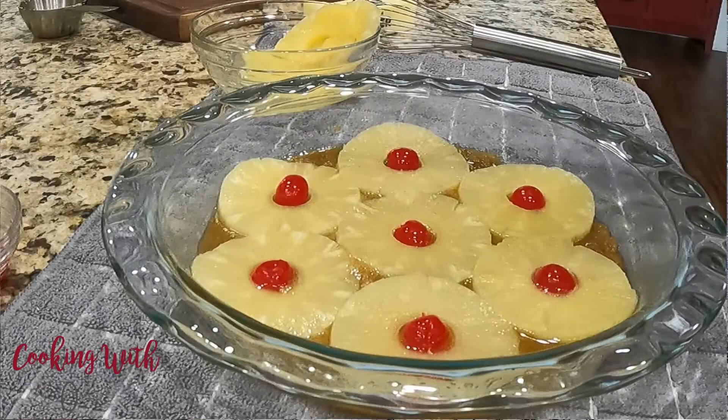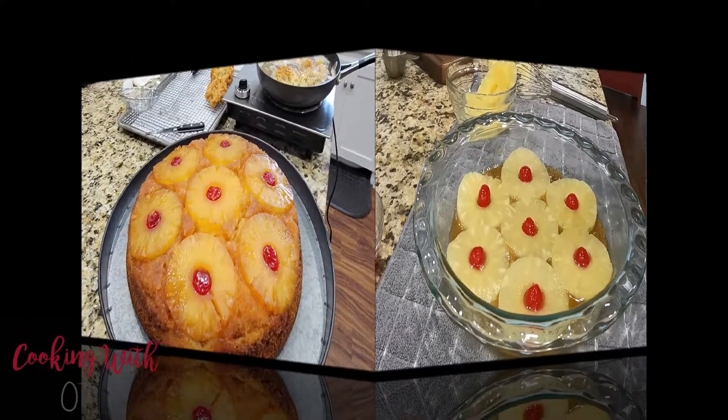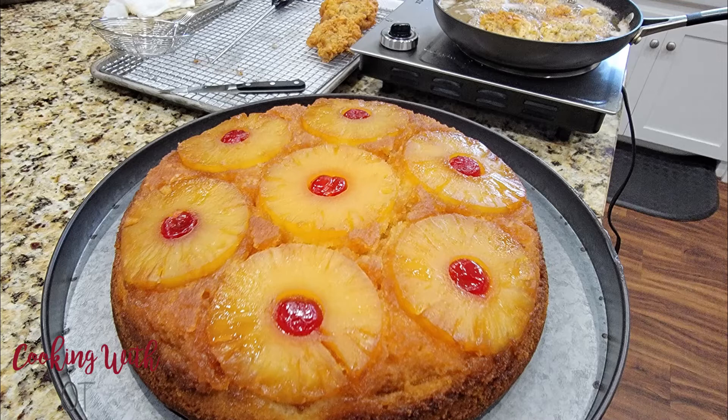I think it's best served warm, maybe with a little vanilla ice cream, but I still enjoy it just as much right out of the refrigerator. Enough talk, let's get started.